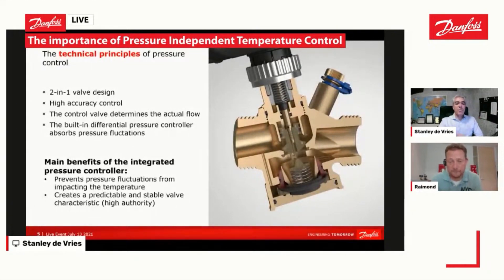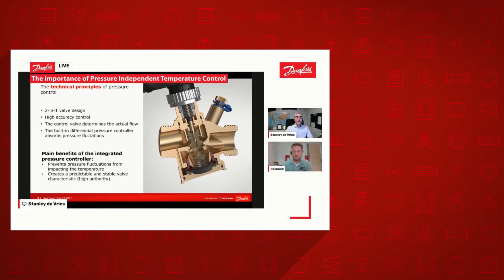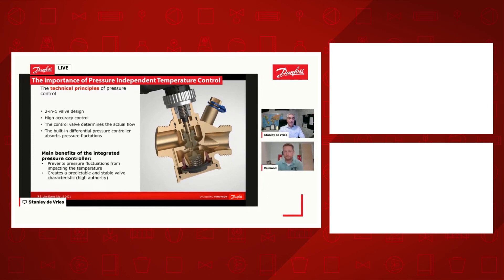It is important because it gives you very precise control in the valve. The pressure controller will make sure that you also have high authority on the valve, which means it is very precise in control — though this is also a very big subject on its own, which we might cover in later live streams.